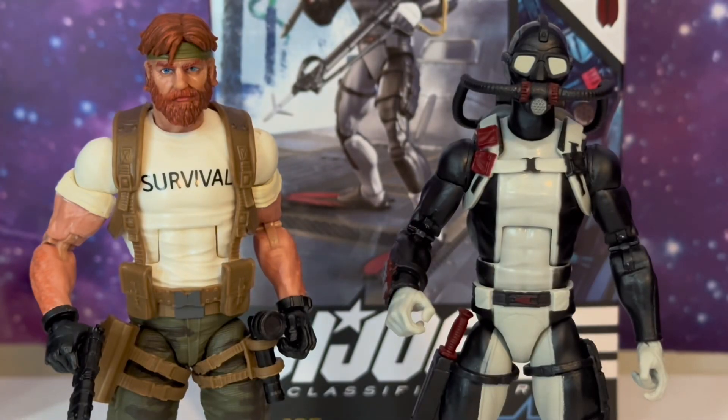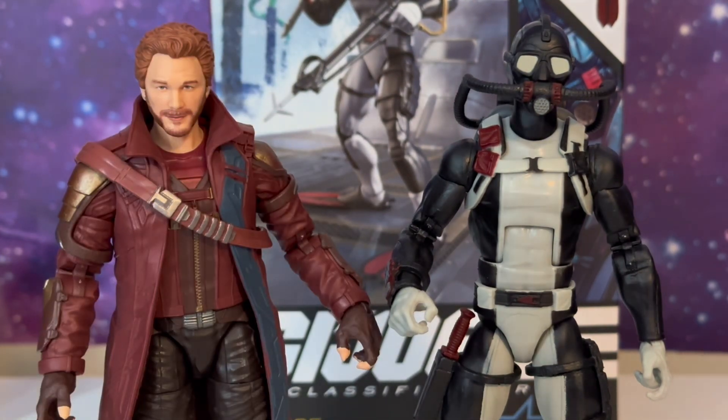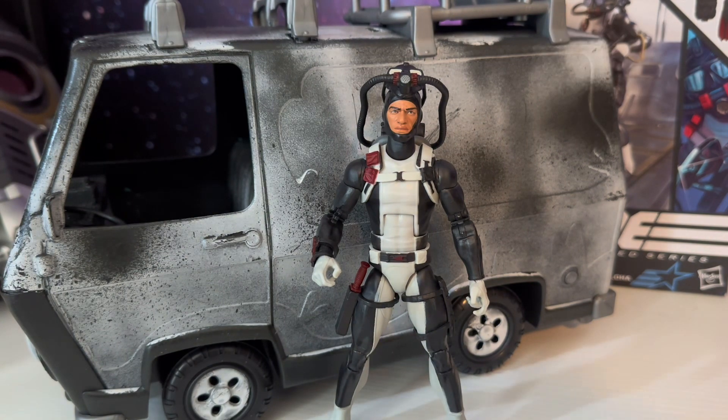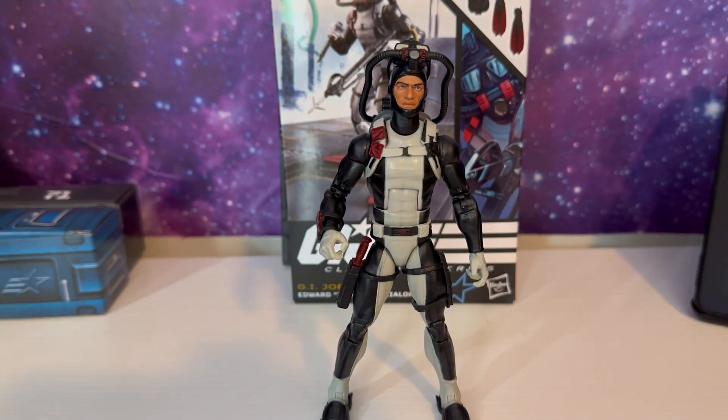Here's a side-by-side comparison with Torpedo and the white shirt survival original Outback. Here's a side-by-side comparison with Torpedo and the movie version of Snake Eyes. And here he is next to Marvel Legends Thor 11 Thunder Wave Star Lord, and just standing next to a customized G.I. Joe 1/12 scale van. That'll be the end of this video. If you have any questions, feel free to ask them in the comments. Please like and subscribe if you enjoyed it. Thanks for watching, and hopefully you'll watch some more videos.